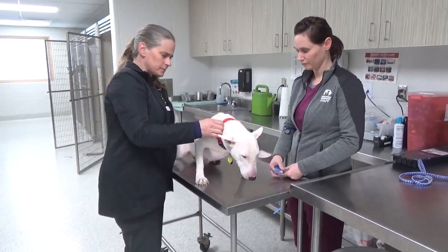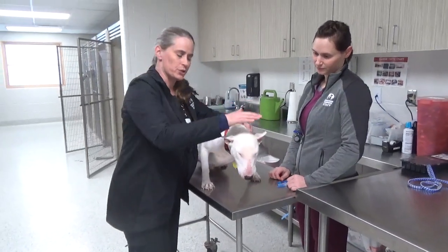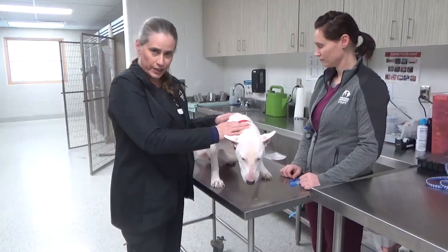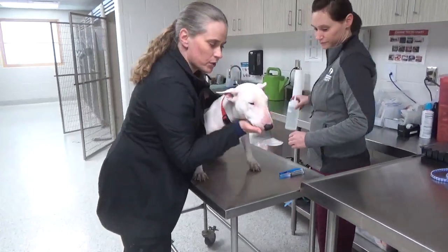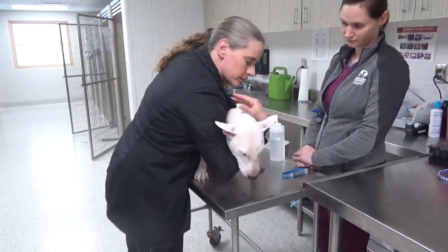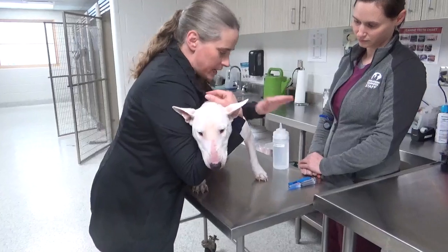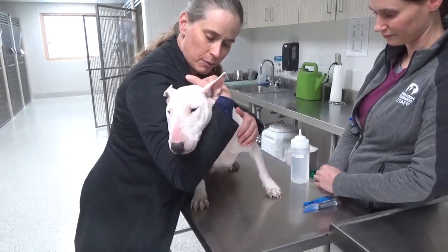Starting off, we're going to do a walkthrough for the blood draw. It's important that you always have control over the animal. You want to have support of their head like this. Whenever the tech draws blood, you don't want their head to be in the tech's face — you want it pointed away from them.